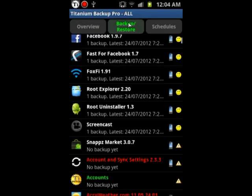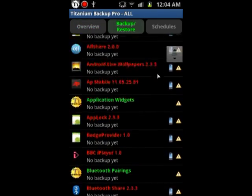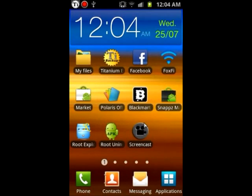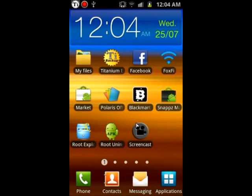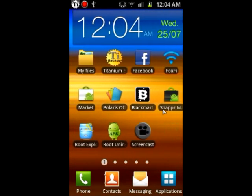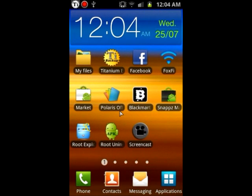Let's get to Backup/Restore. You can see all your apps on this ROM. By the way, this is a stock ROM, Android 2.3.3 — Gingerbread. I was trying out another ROM and I just got back to this one since it was pretty much empty, and I installed this one here just to show you guys.